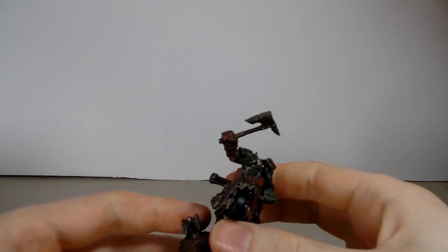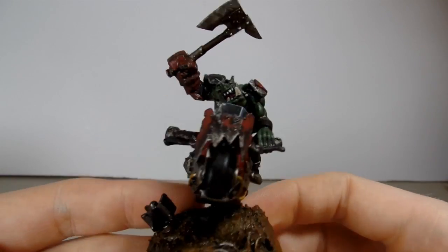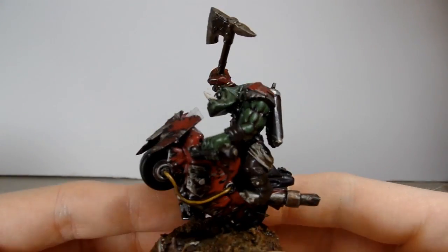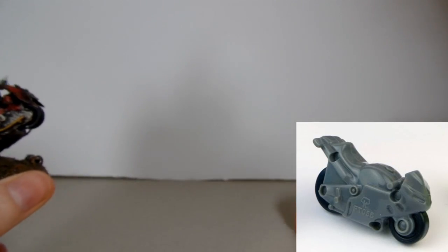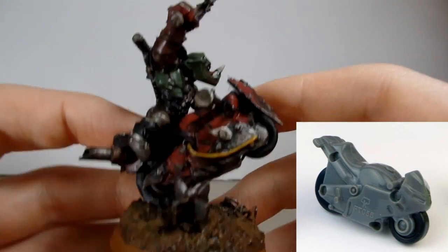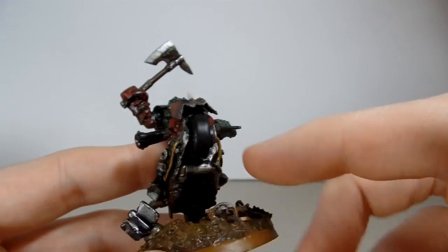This is actually one of my favourite conversions I did for Orcs. I plan on doing some more of these guys. So this — the base of this — is a Kinder Surprise little pullback bike. So you pull it back and it goes forward, you know, that kind of action. But just Orcified and put an Orc on it. I like it. It doesn't really make sense in the way that the wheel is so smooth, but I could have green-stuffed that up to give it a bit of texture to make it actually look like a tire.